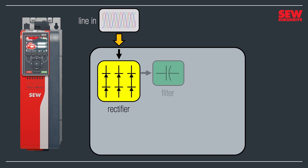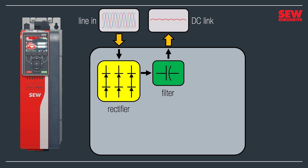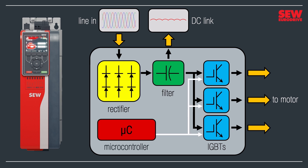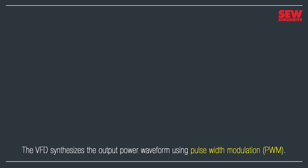Instead of a sine wave, the output is now a slightly rippling flat line. Many VFDs have an external connector called the DC link or DC bus where this voltage is available. Always be careful around this connector since the DC link's voltage can be 650 volts or more. This high voltage DC powers the motor — it goes from the filter section into three IGBTs, insulated gate bipolar transistors, which drive the motor. A microcontroller, a tiny computer, controls the IGBTs and tells them what to do. While VFDs do some very complex things, they're actually rather simple inside. Now let's take a closer look at how the VFD controls the motor. The VFD synthesizes the output power waveform using a technique called pulse width modulation, or PWM.